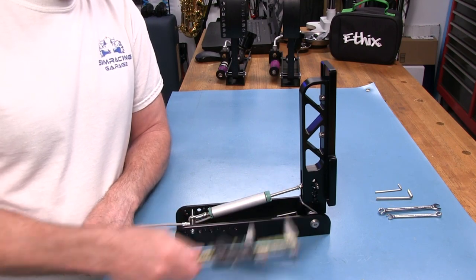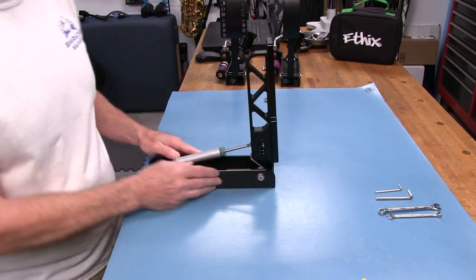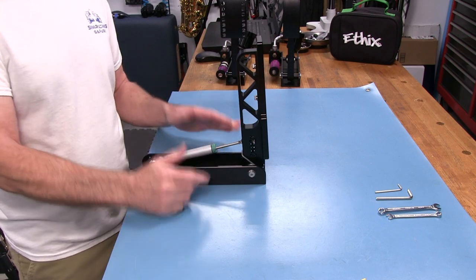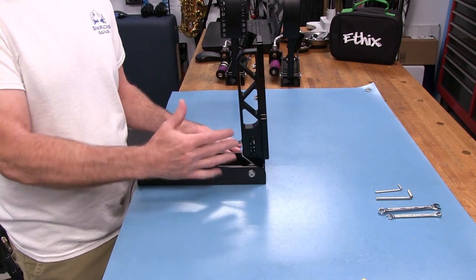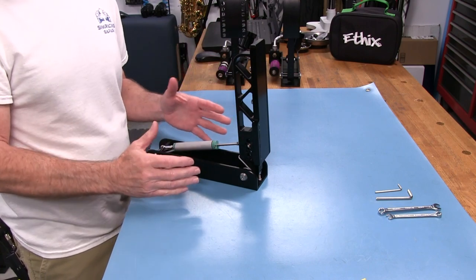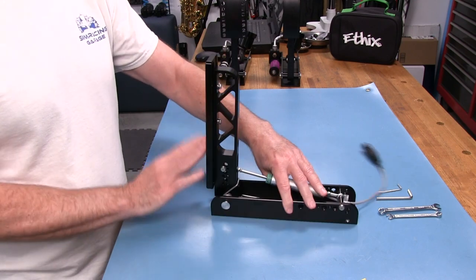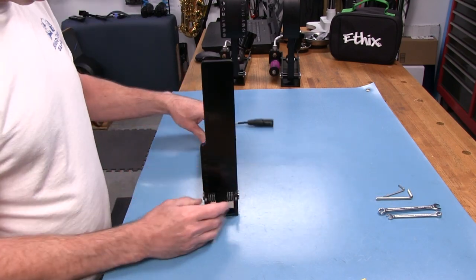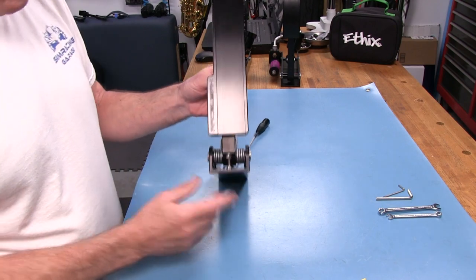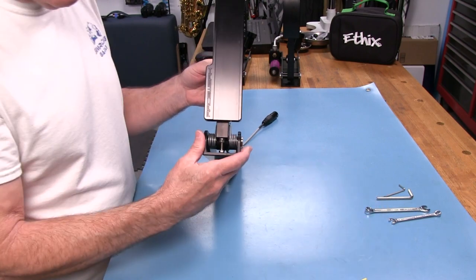The pedal angle adjustment is done by loosening the 8-millimeter locking nut at the top of the angle bolt, then reaching in with your fingers to roll the bolt up or down to get the angle you want. It's totally subjective and depends on your cockpit setup and how your foot addresses the pedal face. The included 8-millimeter wrench handles this, and you can even make this adjustment while the pedals are mounted on your rig.